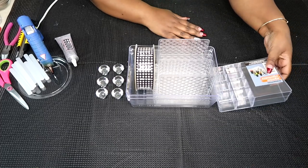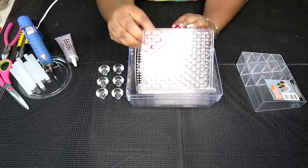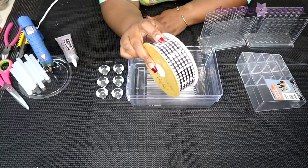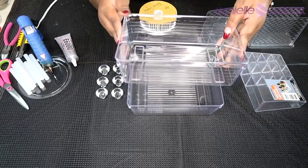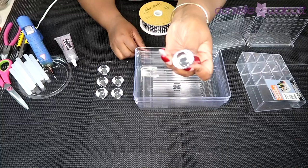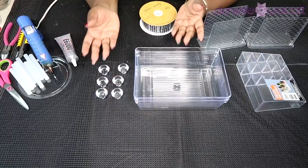For this project you will need one essentials organizer, two napkin holders, some diamond wrap in any color of your choosing, two acrylic storage plastic trays, six cabinet door handles, and of course your handy dandy tools. Let's get crafting!